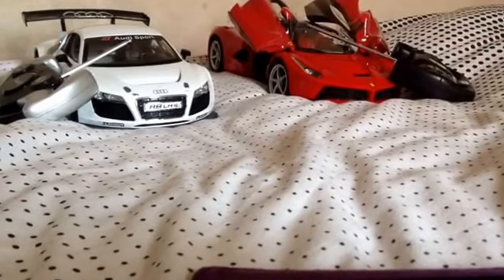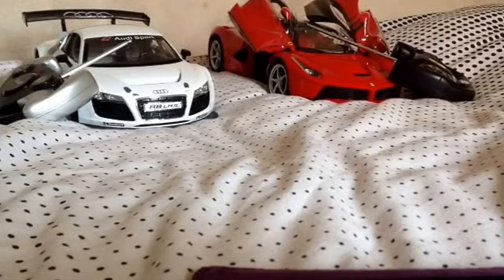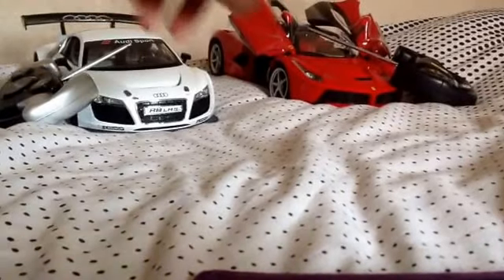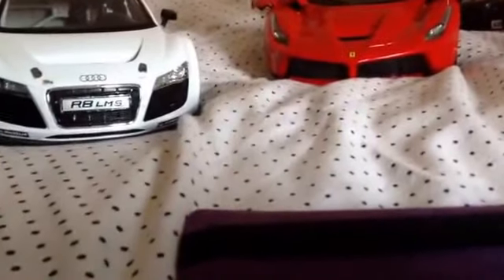Hello guys, it's me Nigel, and today is my 11th birthday! I'll be reviewing the Rastar remote control LaFerrari. This is my Christmas present from last year. I had to use blue tack on the spoiler because my brother kind of broke it, but it still works and is in good shape.